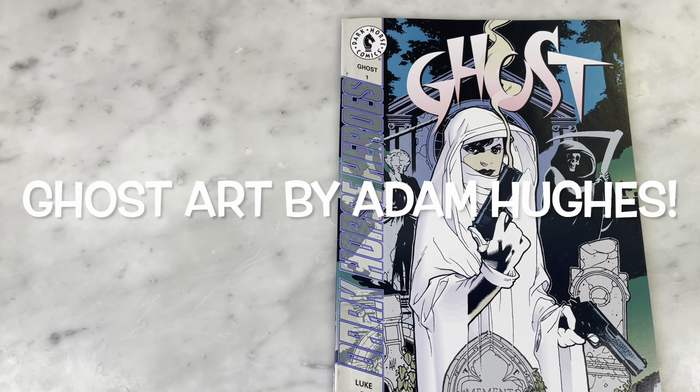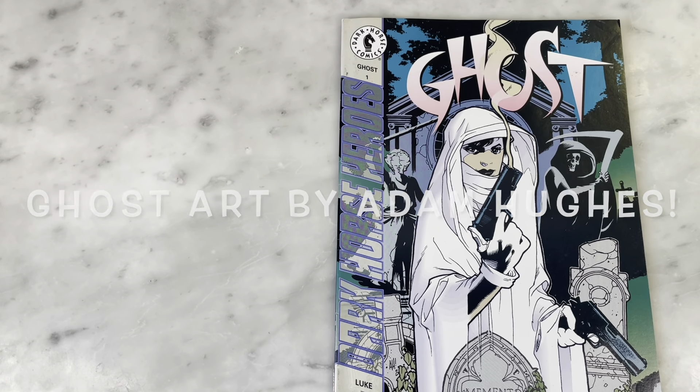Hey guys, how's it going? Michael Troy here, and today we're going to be looking at Ghost No. 1 with art by Adam Hughes. So this is Ghost No. 1 from Dark Horse Comics in 1995.